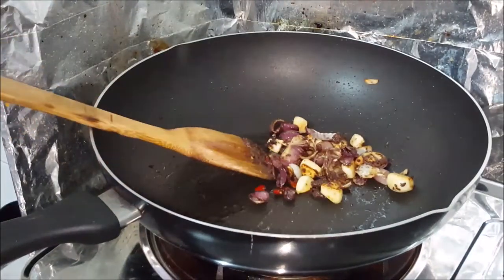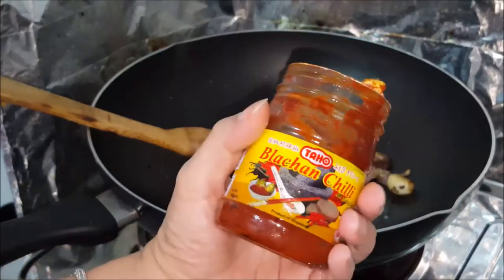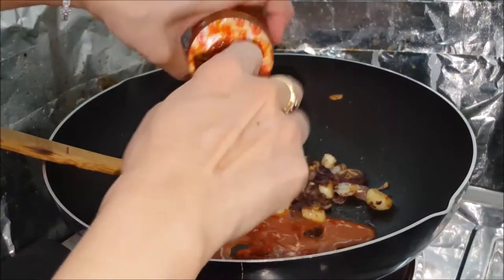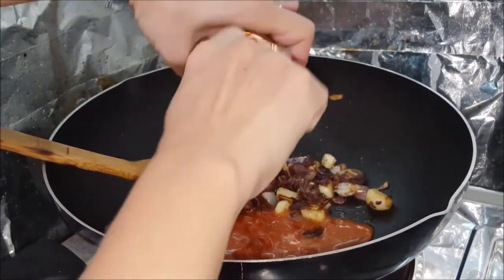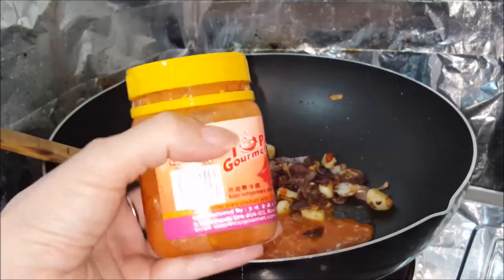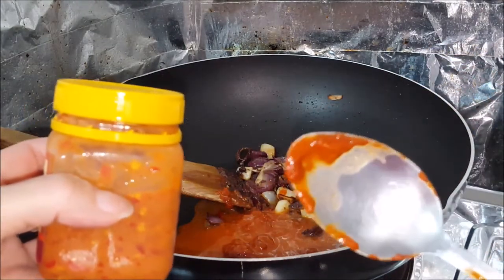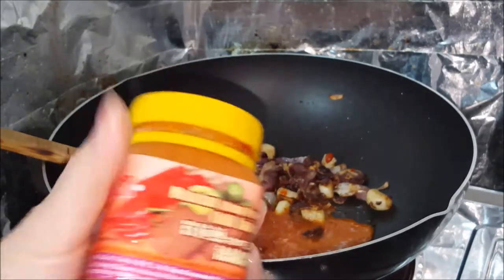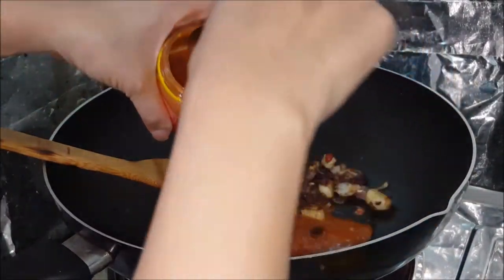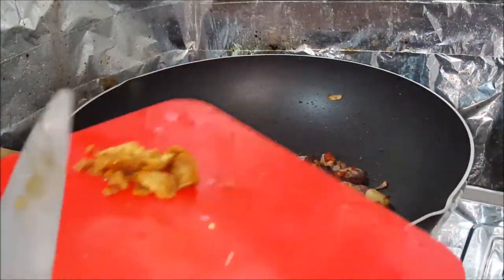Now we're going to add in the magic — I'm going to mix in the blachan chili. You can buy this anywhere; I like to mix it because it's instant. I'm adding another one which is more limey — see the color is very light compared to this one, which is very red. The light one has more belachan. I like it spicy so I put more. Then we add in some gula malaka now.